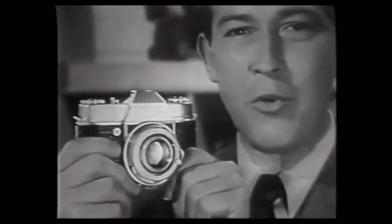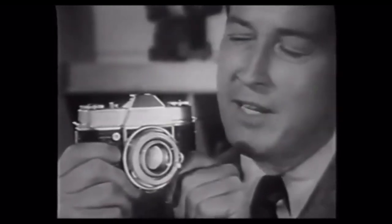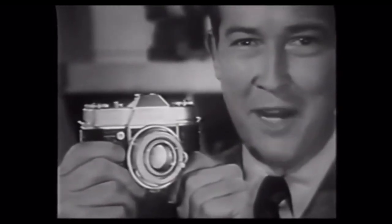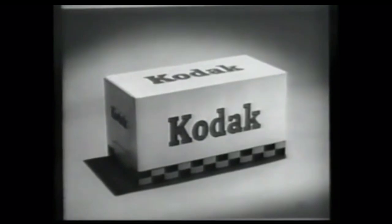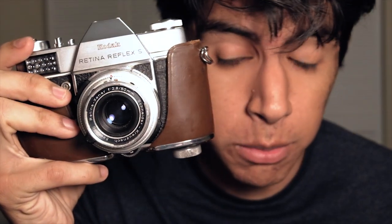Tonight I'd like to show you one of the world's great cameras — a magnificent new Retina Reflex by Kodak. This camera is for the professional and the advanced amateur. It's been acclaimed both here and abroad as one of the world's really great cameras. Remember, when the camera you choose is made by Kodak, you know it's good.